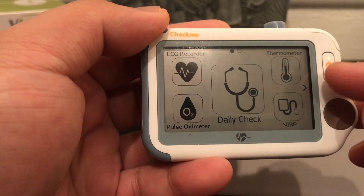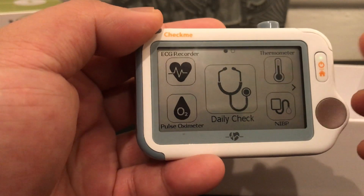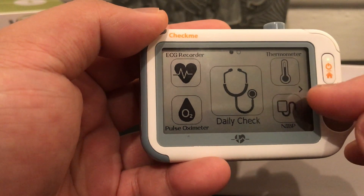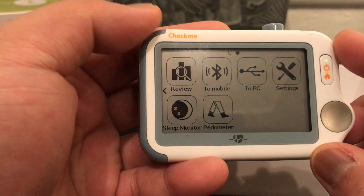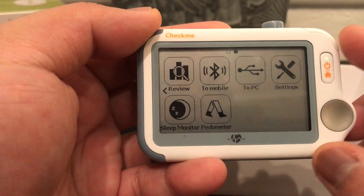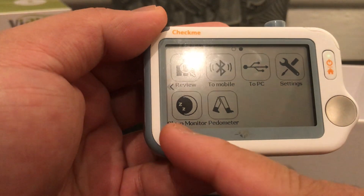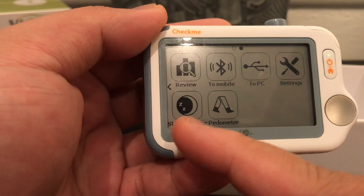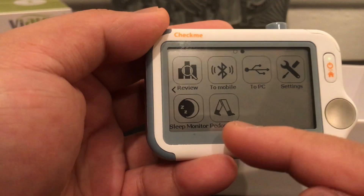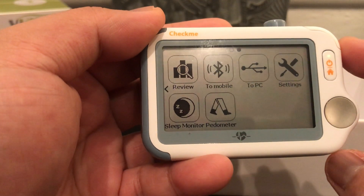If you get the Bluetooth blood pressure cuff, you simply connect it to this device and it'll check your blood pressure. On this page you can review your results, connect to your mobile via Bluetooth, connect to your PC using the cable, access your settings. This button is for the sleep monitor — we'll talk about that in the next videos — and this one is a pedometer, so simply put this device in your pocket and it'll track your daily activity throughout the day.